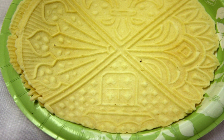Pizzelle can be hard and crisp or soft and chewy depending on the ingredients and method of preparation. They can be molded into various shapes, including in the shape of cannoli.